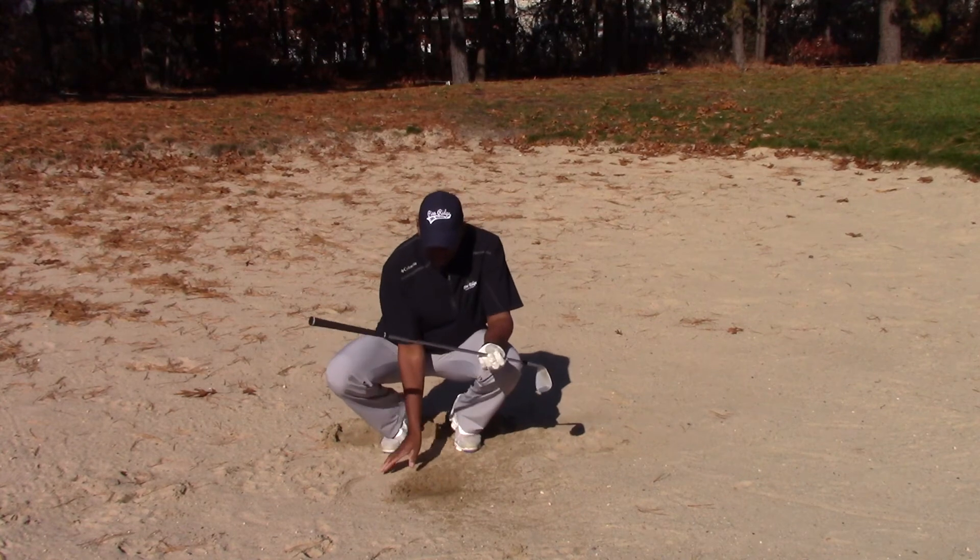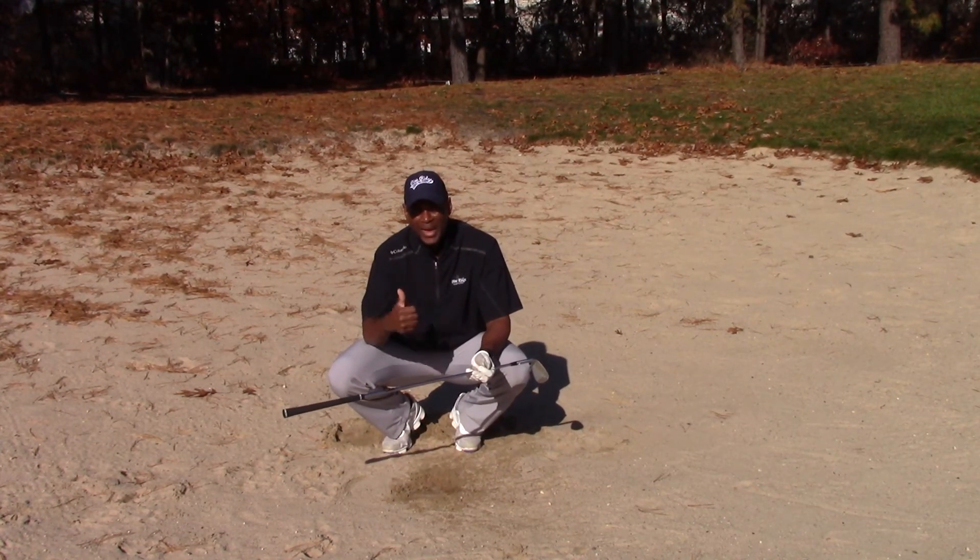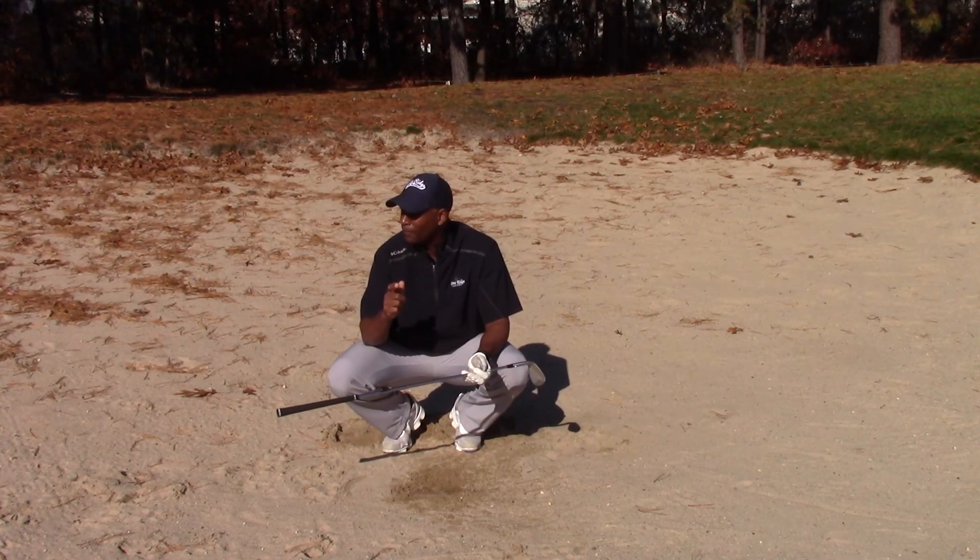Really, if you can learn to get that sand out of the bunker, you can play better shots more effectively and start getting shots closer to the hole.